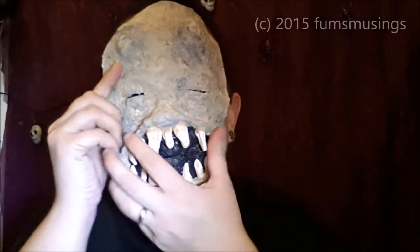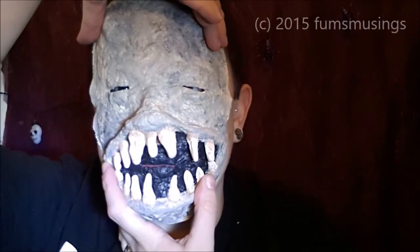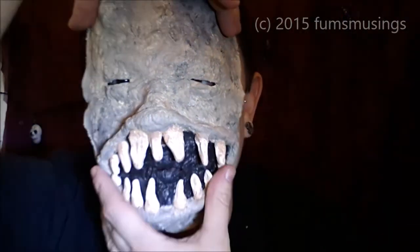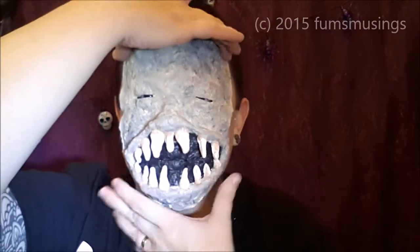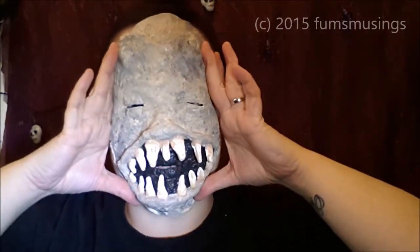I've only cut out two little slits for the eyes, and I like the effect of that. But at the same time, as you can see, you can just about see my eyeballs — I can see through this. So even though there are only tiny little slits, it does work. And it's going to look like that.